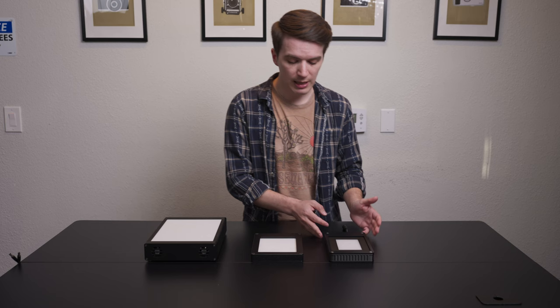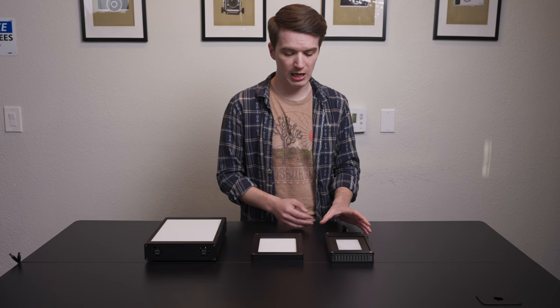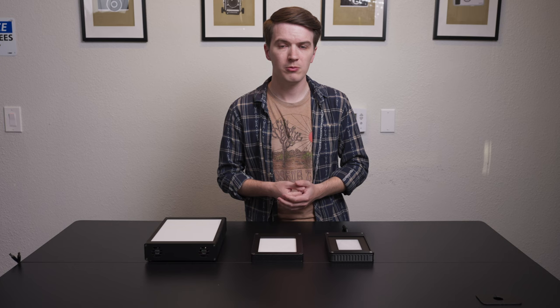We have our Light Source Mini. This is our first light source where we have focused on making it absolutely as good as possible for scanning roll film formats. Anything up to 6x9 cm 120 film, you can scan in a single image capture with this light source — that covers almost every conventional film format. If you're someone who's going to be shooting a lot of 4x5 and needs to scan that as well, considering our 4x5 Light Source Basic or one of our Light Source Pro offerings would still better suit you. But if you're just doing 35 or 120, or mounted slides in 35 or 120, the Light Source Mini is really about the best option.